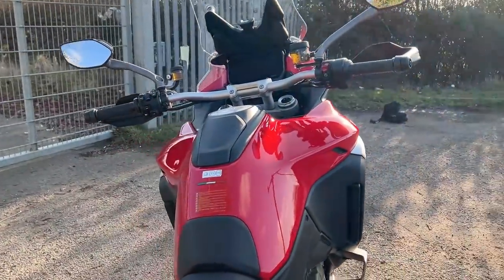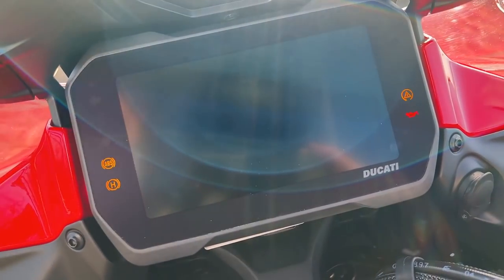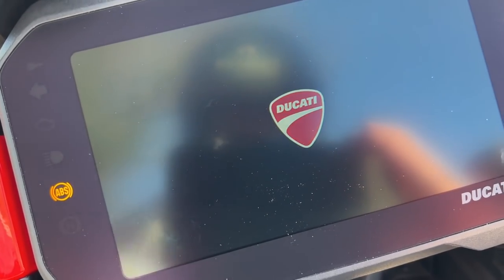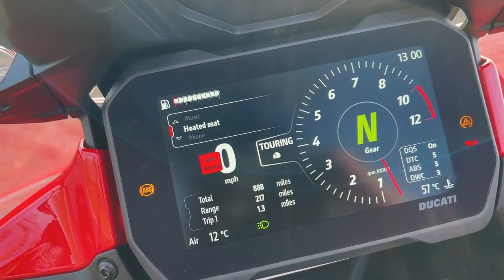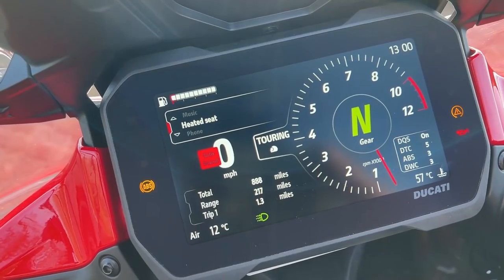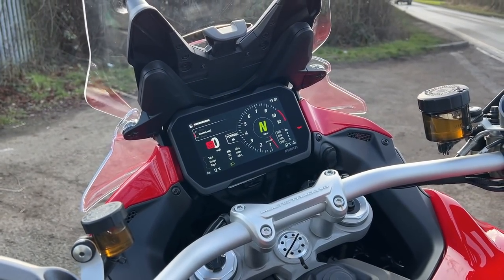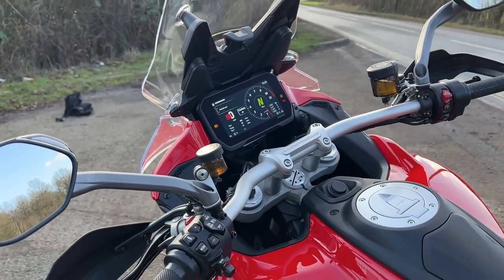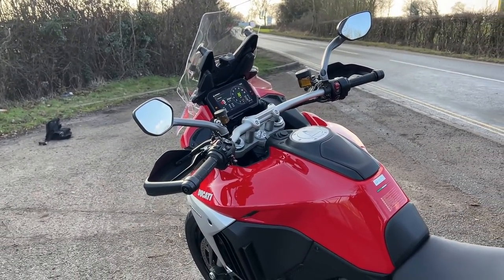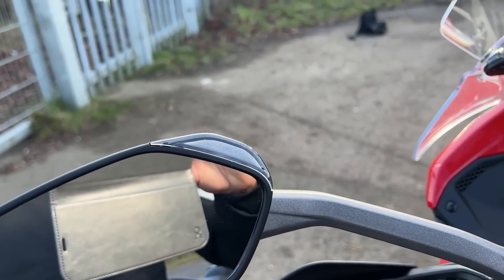In terms of electronics, you could go on forever. It's got a 6.5-inch TFT screen laden with tech: riding modes, power modes, cornering ABS, traction control, wheelie control, radar cruise control, blind spot detection, integrated navigation, smartphone mirroring, vehicle hold control, cornering lights, quick shifter, heated grips — you name it, it's got absolutely everything. I'm not a massive fan of electronics, but when it comes to safety features like blind spot detection, I think it's absolutely brilliant.